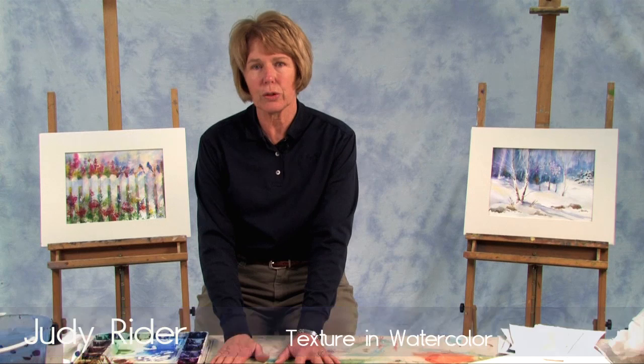Hi, I'm Judy Ryder, and I want to talk to you about texture in watercolor. I'm sure if you've seen any watercolors, you've probably looked closely and wondered how did that artist get that wet look, that sand to look so much like sand? How did they get the texture on the rocks and so forth? So I thought I would do just a little mini-demos on different things that you'll see in watercolor that just give it that little extra special feeling that perhaps you couldn't get in other places.